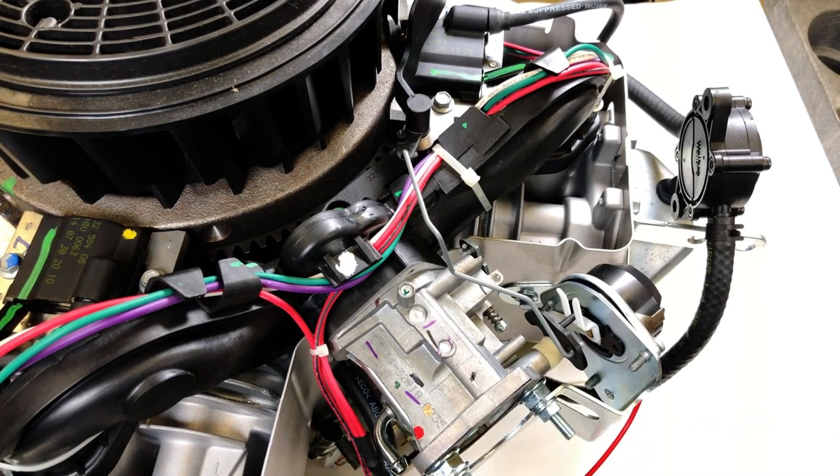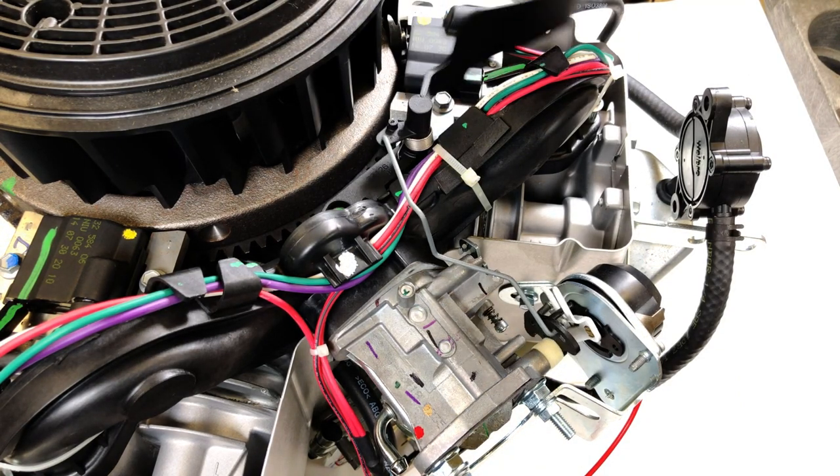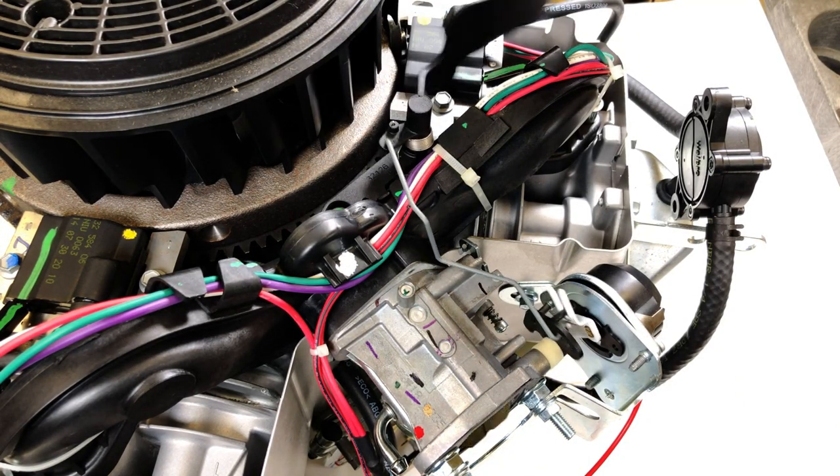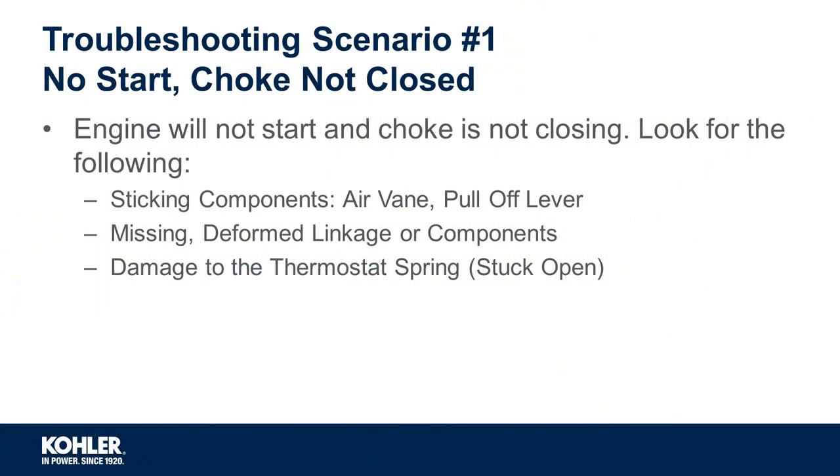Inspect for sticking components, specifically the air vein and pull-off lever. Remove the blower housing and make sure that the air vein and pull-off lever are moving freely. Also inspect for missing or deformed linkage or other components.